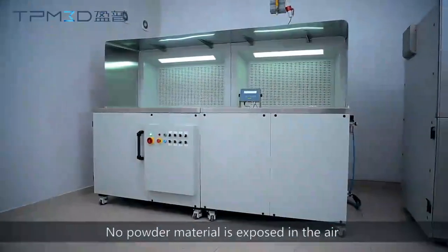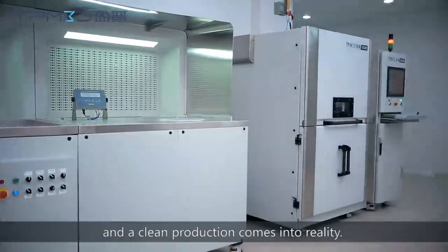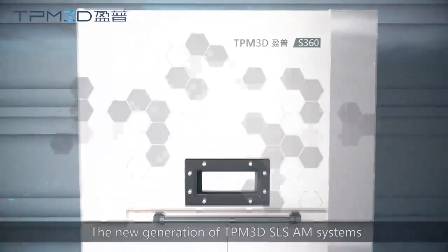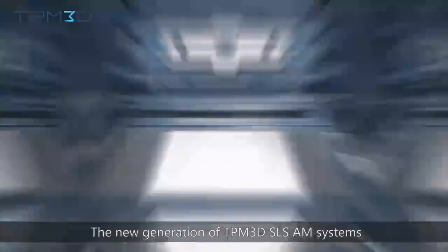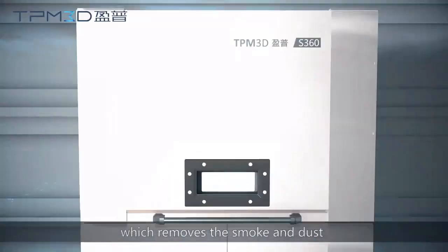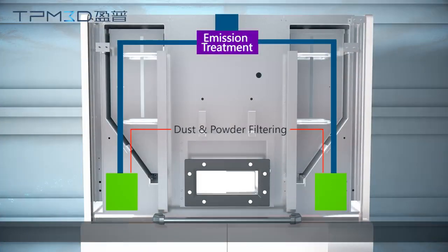No powder material is exposed in the air during this innovative handling process, and a clean production comes into reality. The new generation of TPM 3D SLS AM systems are all equipped with an internal filtering system, which removes the smoke and dust generated during the laser sintering process, and the emission complies with the ASHRAE standard grade H15.